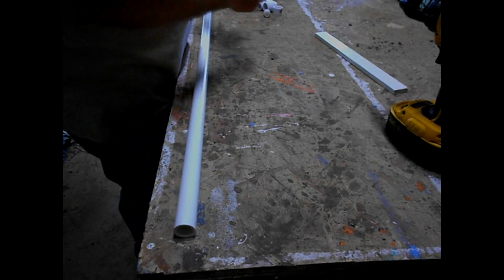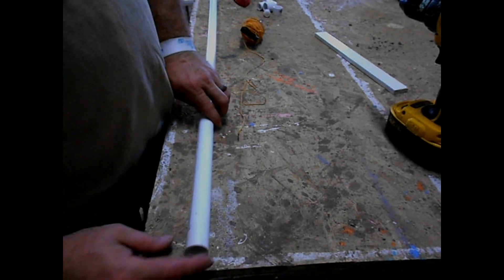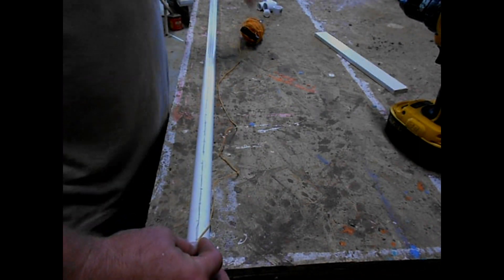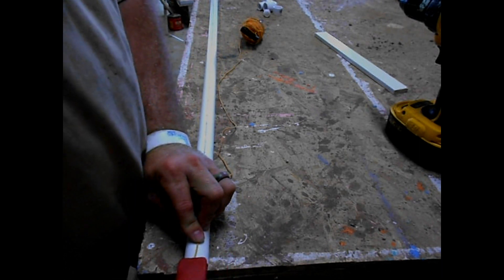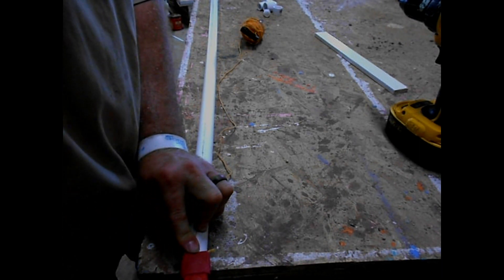The straight line is bothering me. What if we took a string and put that on top to keep everything aligned?